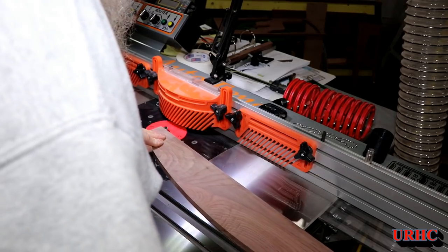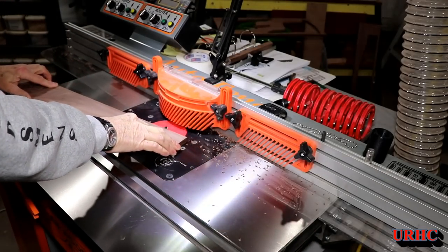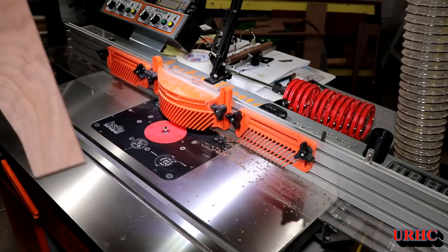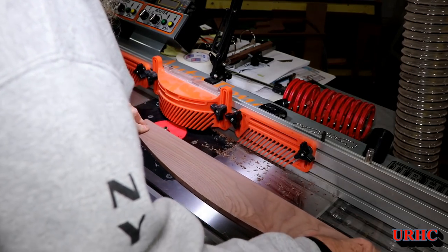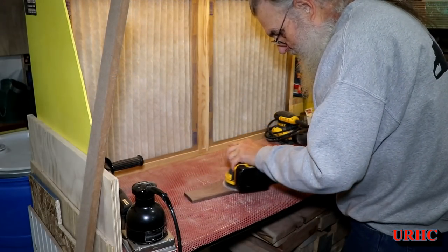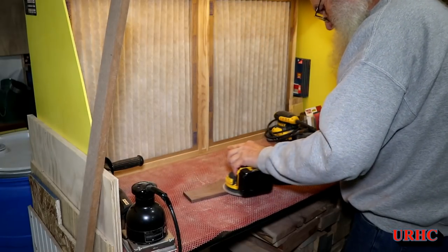Then it's time to go back and put some radiuses on everything so it'll fit the slots on the sides. A little bit of sanding to get this back piece ready for some laser burning that I'm going to do.